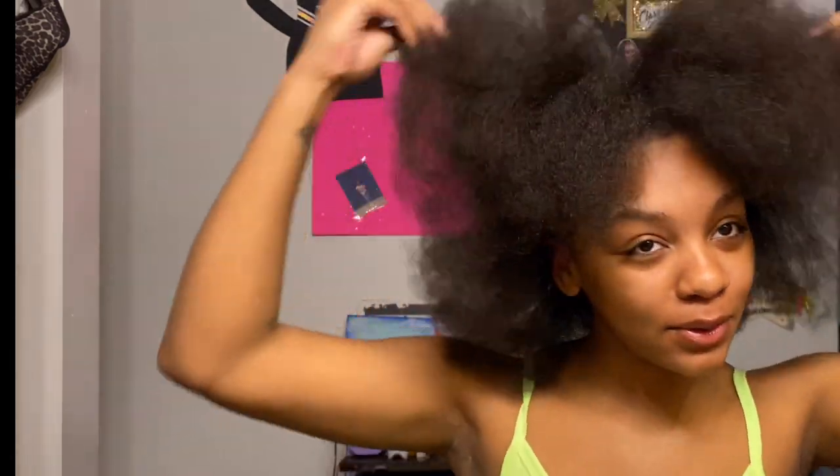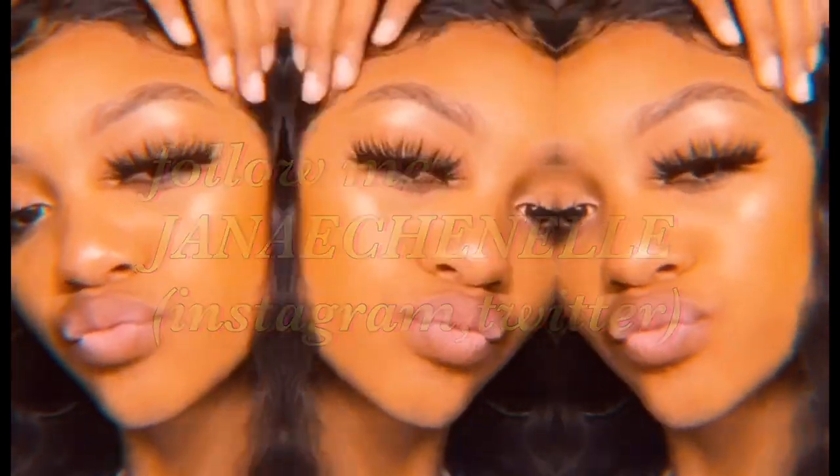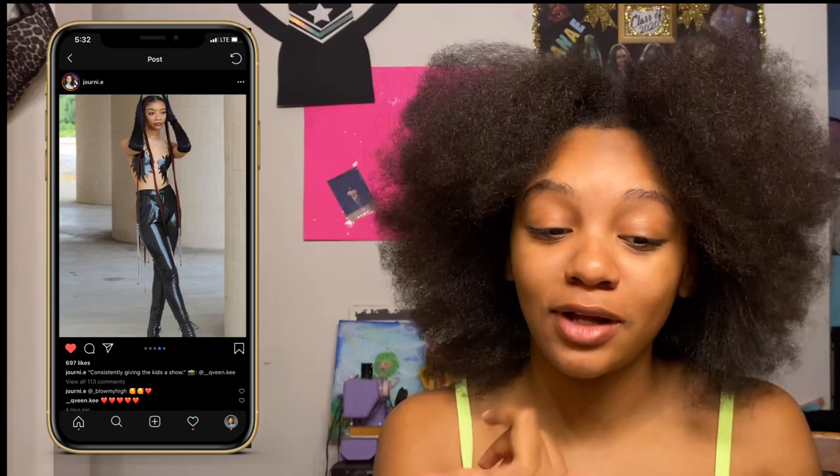Hi guys, welcome back or welcome to my channel. My name is Janae Chanel and today we're going to be doing a hair video. I don't usually do hair videos, but I saw a picture and it was so cute — I'm gonna insert it right here because I don't remember it straight off the bat — but it was such a cute hairstyle and I'm gonna try to do it.